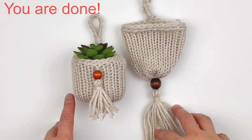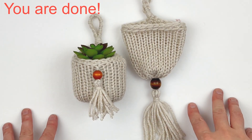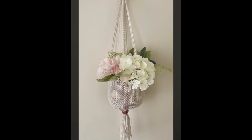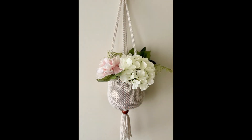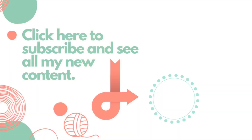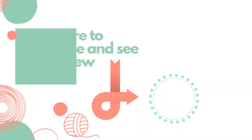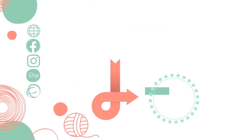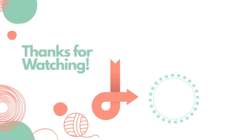And that is it — you are done! I also wanted to mention that the written pattern you can purchase in my Etsy and Ravelry shops includes larger sizes like the ones shown here. I hope that you enjoyed this tutorial today. If you did, please give it a thumbs up, and if you haven't already, please subscribe to my YouTube channel. Thank you so much for watching!